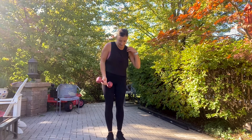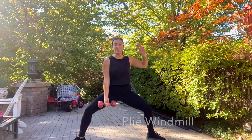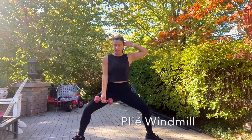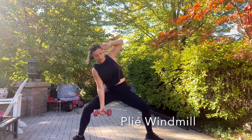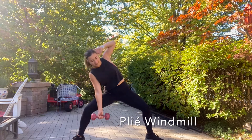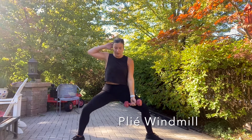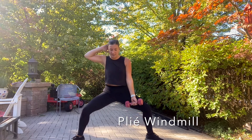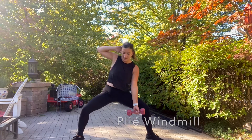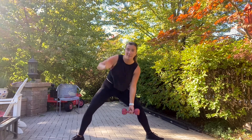Our next move — we are gonna get into a sumo squat. One hand is down with the weight, the other hand is gonna come up overhead, and we're gonna lower. Ten per side here. Switch arms. Feel the legs burning on that one too.